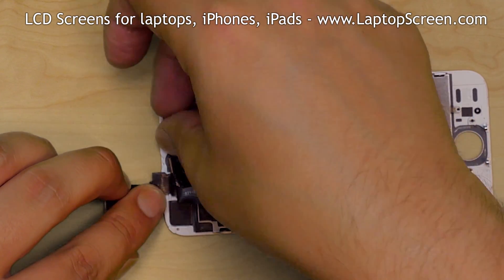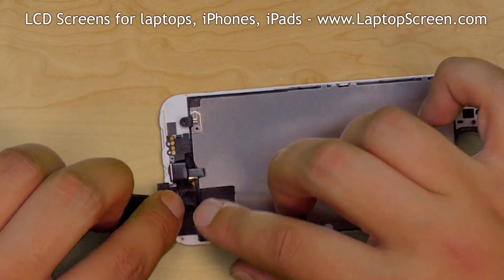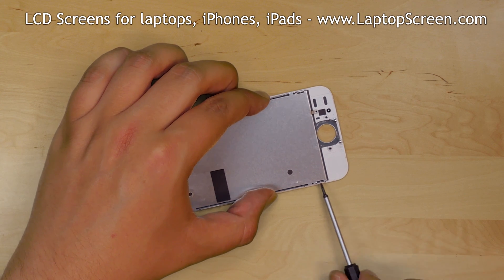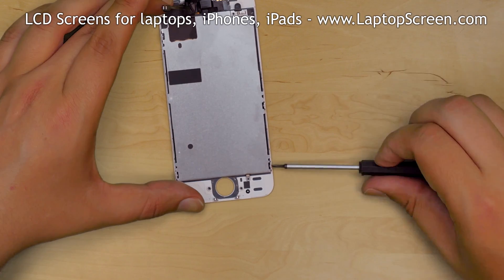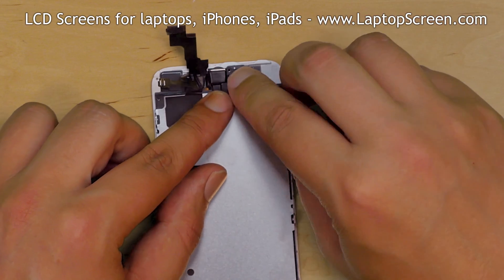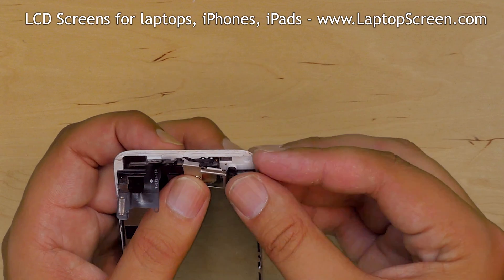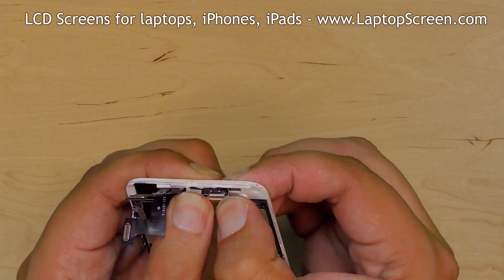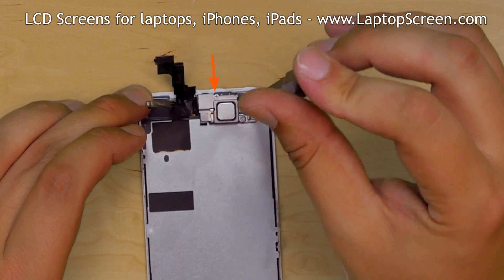Carefully guide all the sensors into their appropriate positions. Secure the metal shield with two phillips screws on one side and two more screws on the other side. Replace the speaker and clip in the speaker bracket on the left side, then push down on the right side. Replace the three phillips screws — the longest one goes at the top of the speaker.